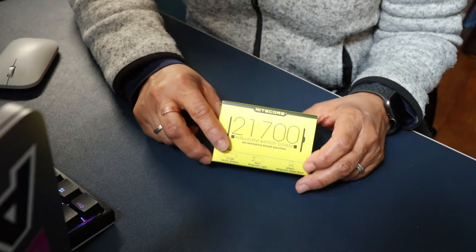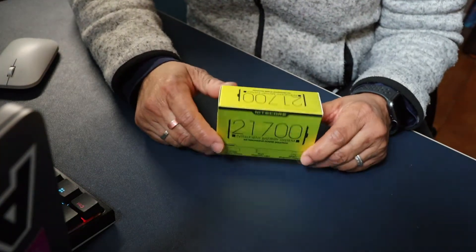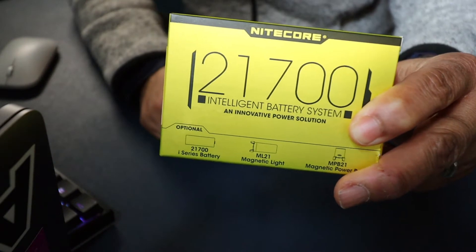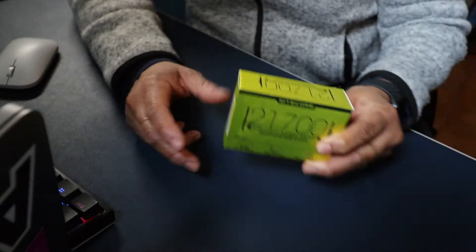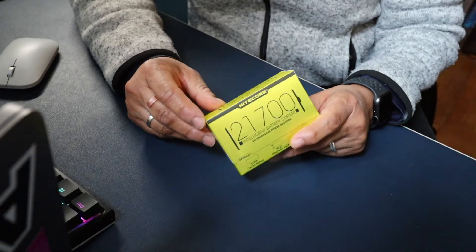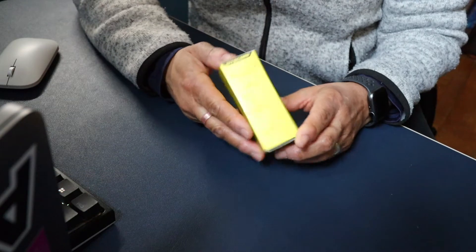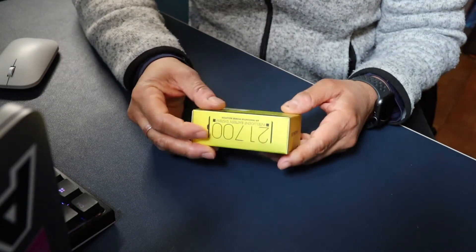Hello there, and welcome back to the channel. Today we're going to be reviewing and unboxing this little thing here. I'm a big gadget freak, and I was just going through some gadgets yesterday and found this little guy.